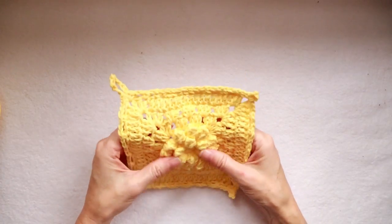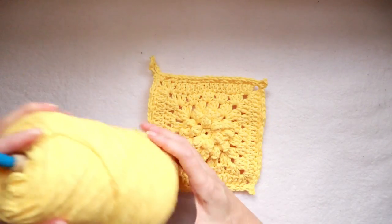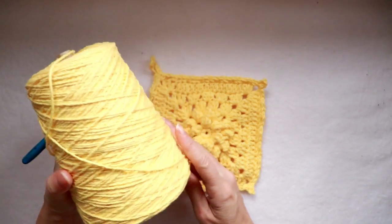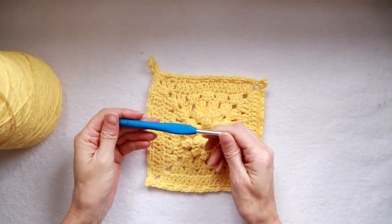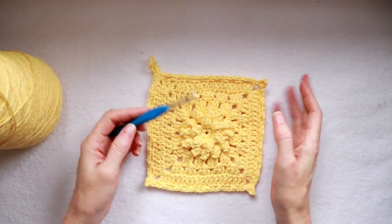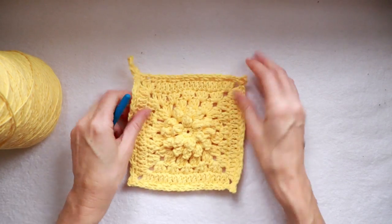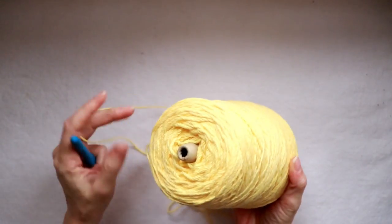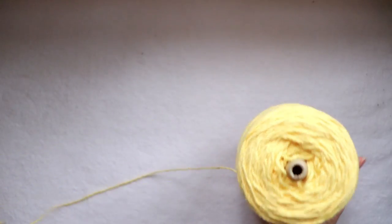To make this super great scrubby dishcloth, you need some cotton yarn. I'm using Sugar and Cream — I've got a big spool of it on Amazon, I'll put a link in the description box below. I'm also using a five millimeter Clover hook. You can use whatever hook you have; I love my Clovers. When you're working with these super big spools, I just try to keep it on the ground or a little bit lower than me, so it comes off the spool super easy.